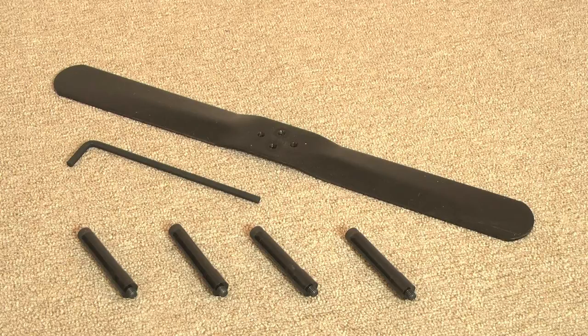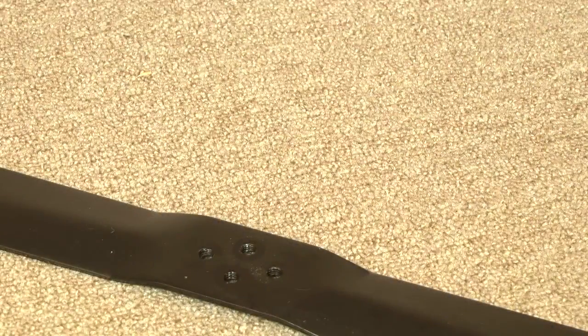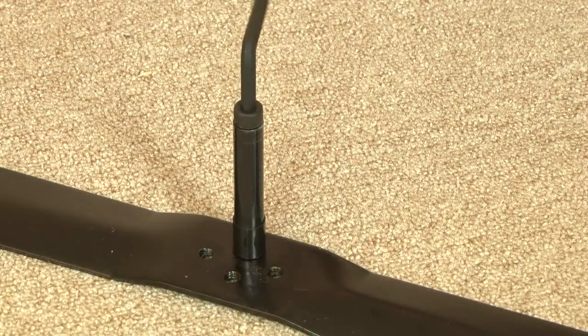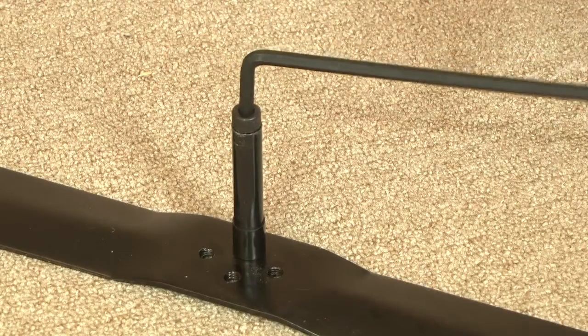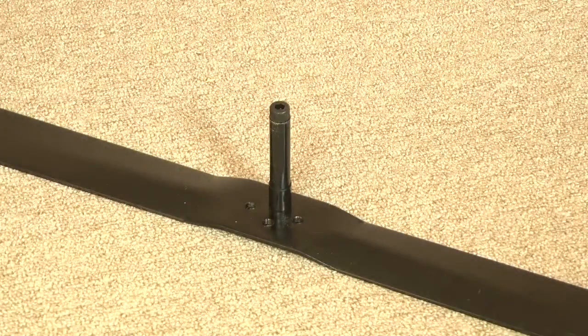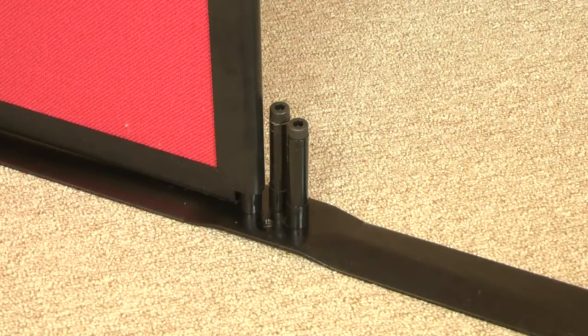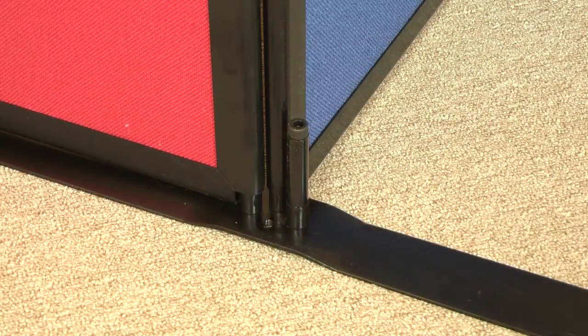Assembly of the economy screens is extremely easy. Start by screwing the threaded posts into the wheelchair-friendly base using the supplied tool. Your panel design will dictate how many posts you'll need. Once tight, simply slot the panels onto the posts.